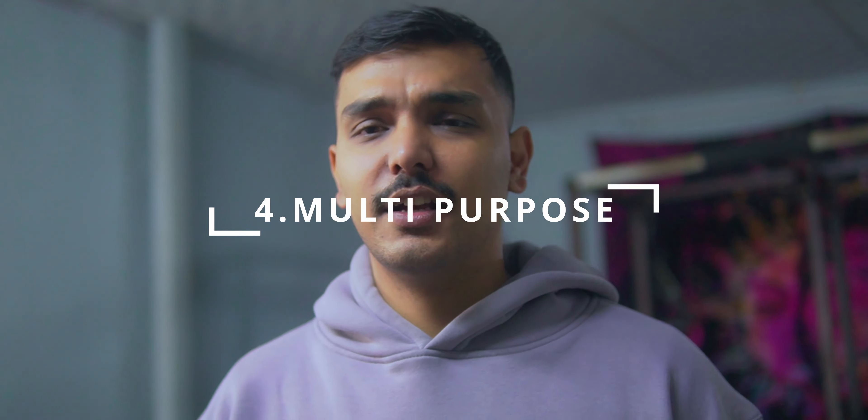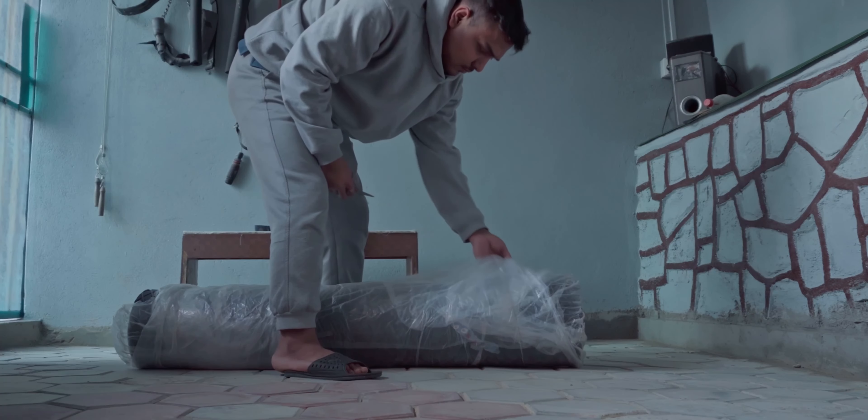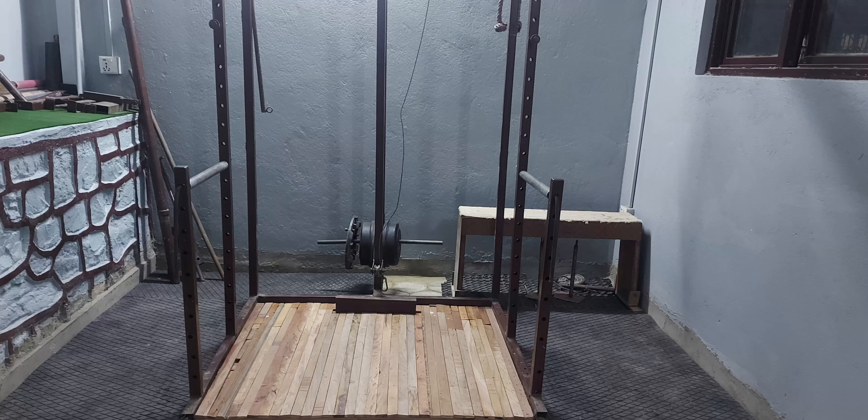Horse stall mats are budget friendly, moisture resistant, very heavy duty, and multi-purpose — usable indoors or outdoors with a very long shelf life. Since I could not find an 8 foot by 4 foot mat, I bought a 6 foot by 4 foot one, which was a whopping 40 kg each. I placed them around my squat rack so I could drop weight and do deadlifts, protecting both the floor and equipment. If your gym has moisture issues, the mat won't let moisture reach the surface, which is good — but you need to clean underneath every once in a while.